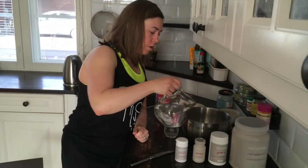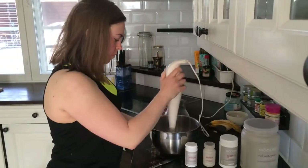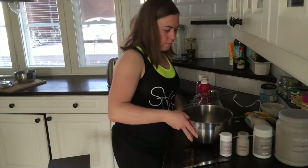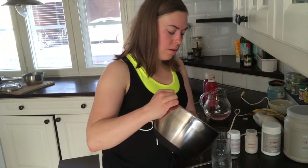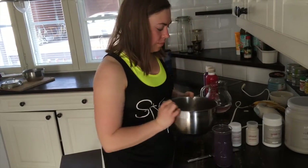Then I'm going to add my water. Now I'm going to mix this. And this is my awesome, beautiful recovery drink — full of goodness, and it tastes great.